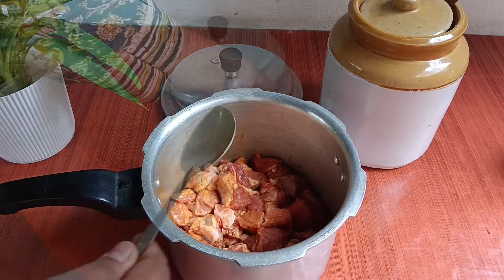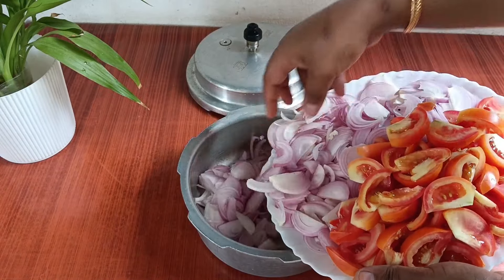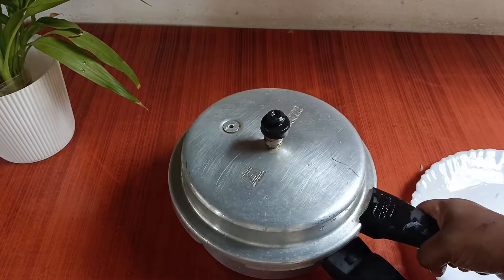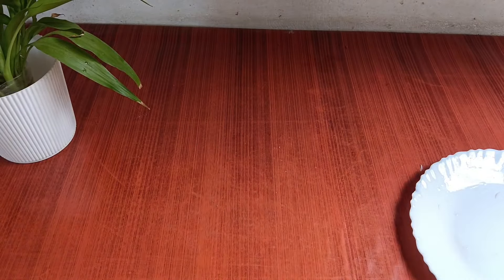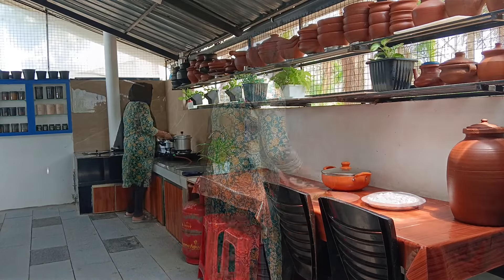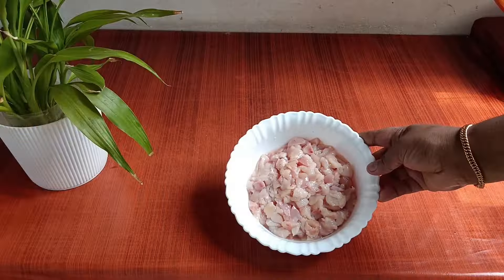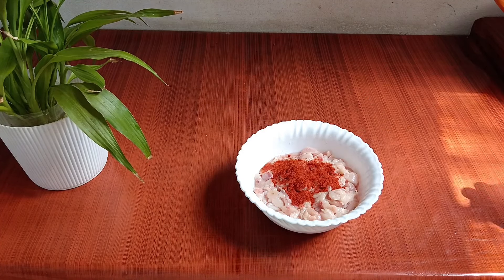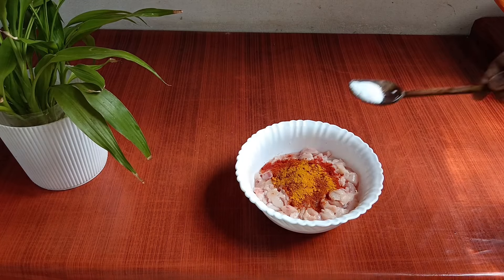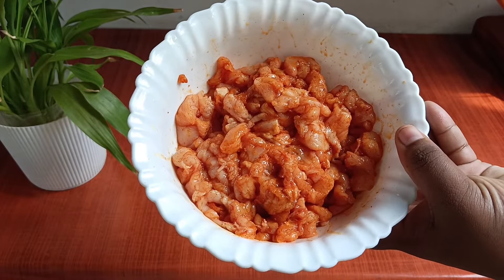I will put the cup in the cooker. You can add the 2 pieces of the cooker, simple and simple. I have to cut chicken snacks and cut into cubes. I will add 1 tablespoon of rice and mix it a little bit. I can eat a little salad.